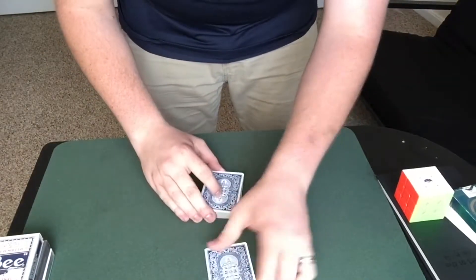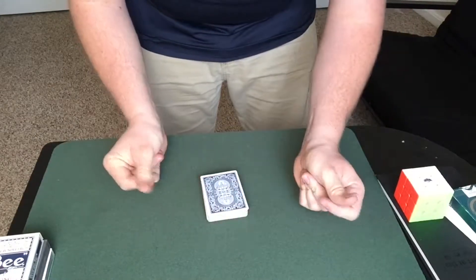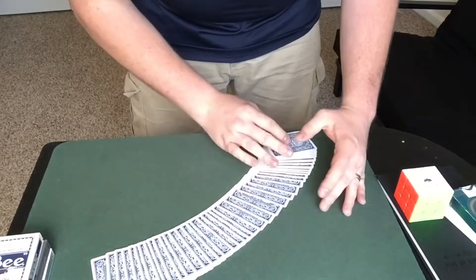Let's see if we can get it to do it quicker. So we'll take the ten of diamonds, put it into the middle, and just like that it jumps to the top.